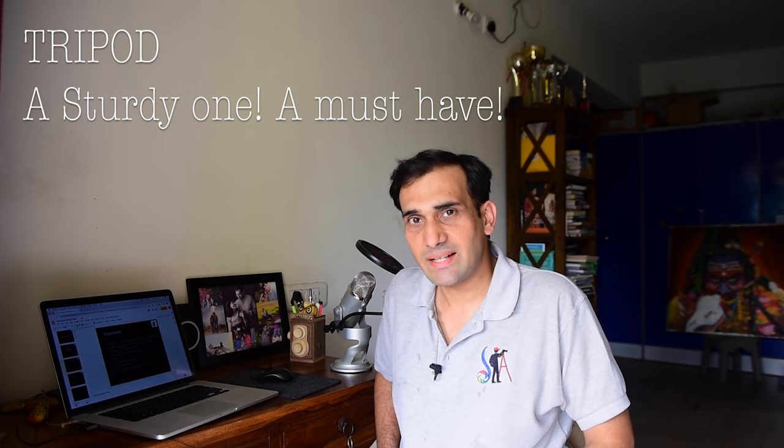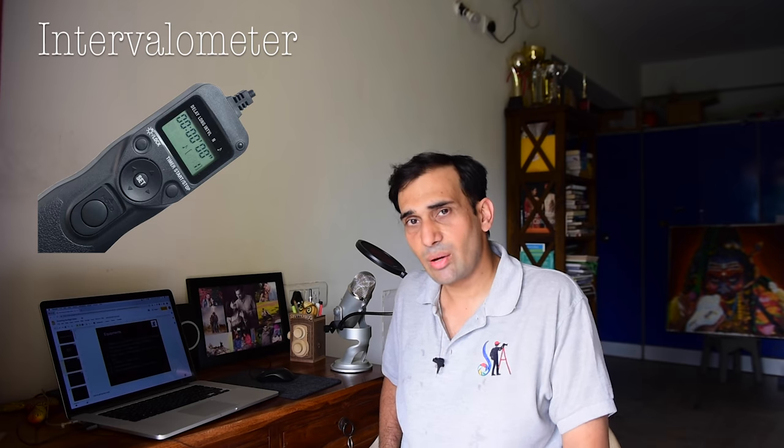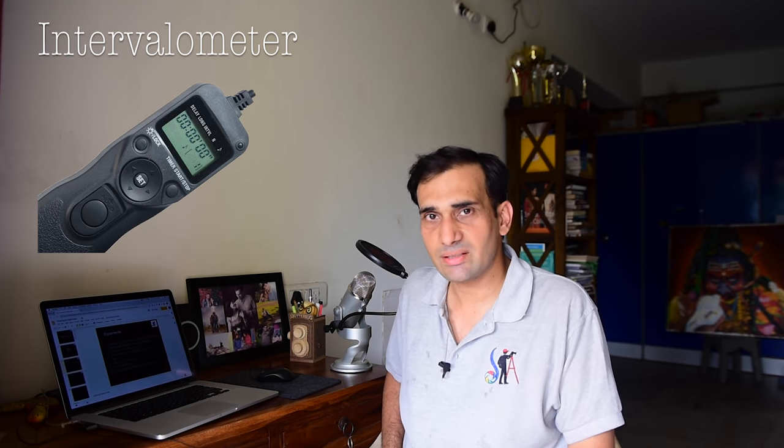A tripod is the landscape photographer's best friend, so you definitely need a very sturdy tripod. Especially when shooting the Milky Way in India, there are many places that can be very windy with adverse weather, and you're putting expensive gear on top of it. You also definitely need an intervalometer — an instrument that lets you take pictures at different intervals for a specified number of shots. Of course, you need fully charged batteries; a battery pack is good, but a single battery should be enough.